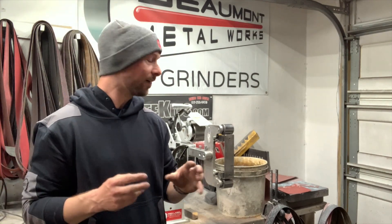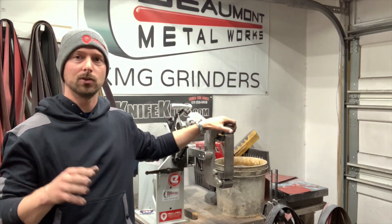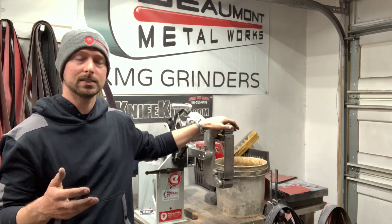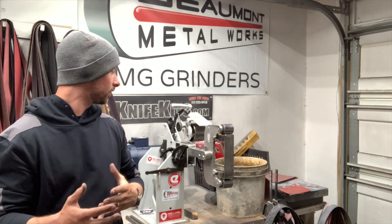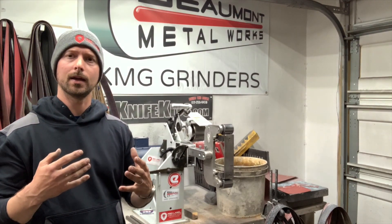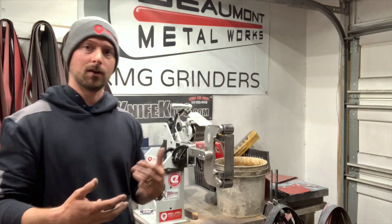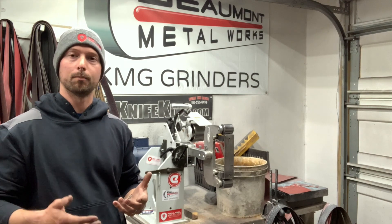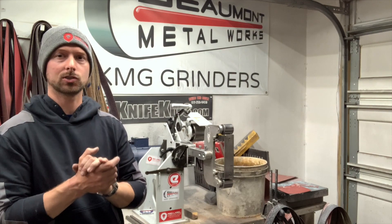I thought it would be helpful for people in the market for a new grinder to talk about this one and explain what I like and what I don't like. There's so many grinders out there right now and a lot of really good ones, so it's hard to narrow down what you want. I've owned this grinder for about a year and I'm a full-time knife maker. I use it every single day, so I've definitely put it through the paces.